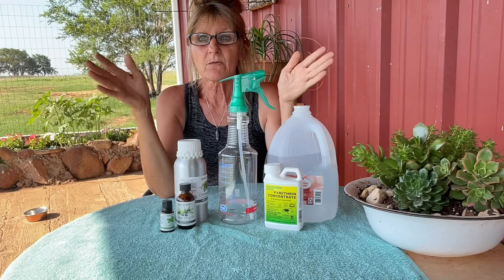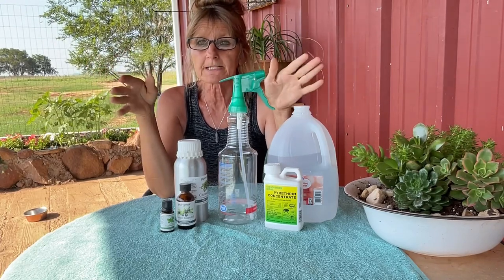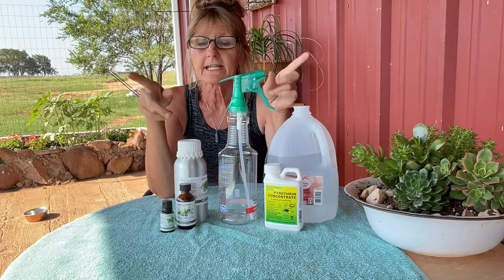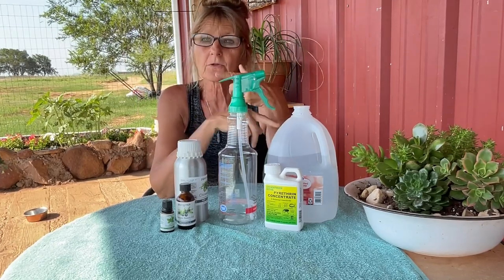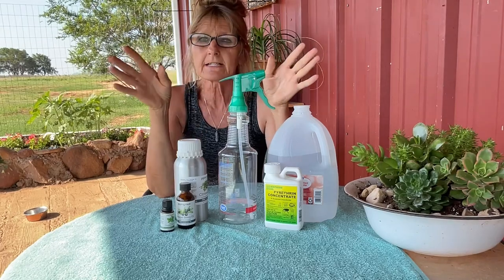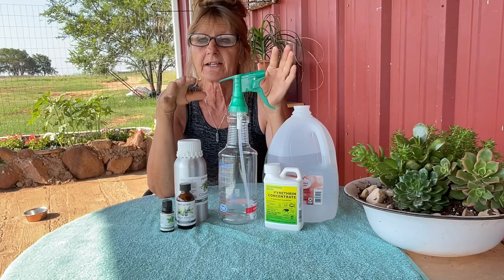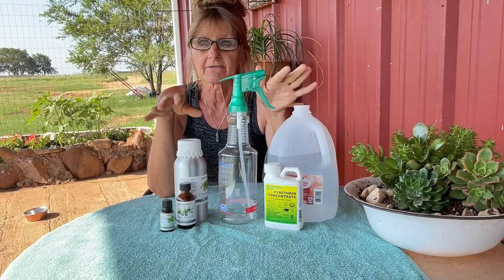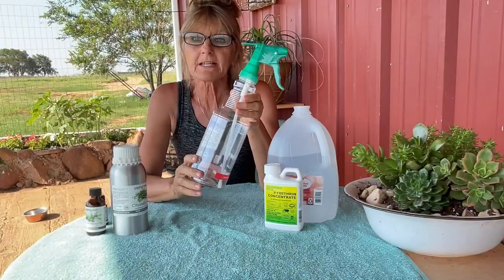Hi guys, today we're going to make an all-natural fly spray. It's going to be all-purpose, but it cannot be used for cats. It can be used for horses, cattle, dogs, goats, pigs, anything livestock — just not cats. It's going to be super simple and very inexpensive, so let's get into it.